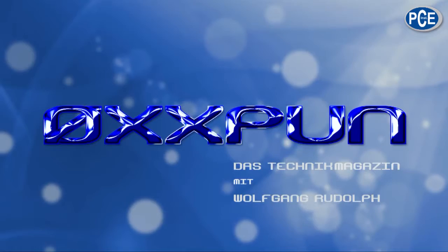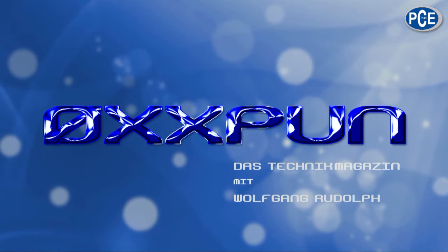Hello and welcome to Oxpoon, the technical magazine with Wolfgang Rudolf. Hello and welcome. Today is all about force. Force is something very difficult — it isn't easy to explain.